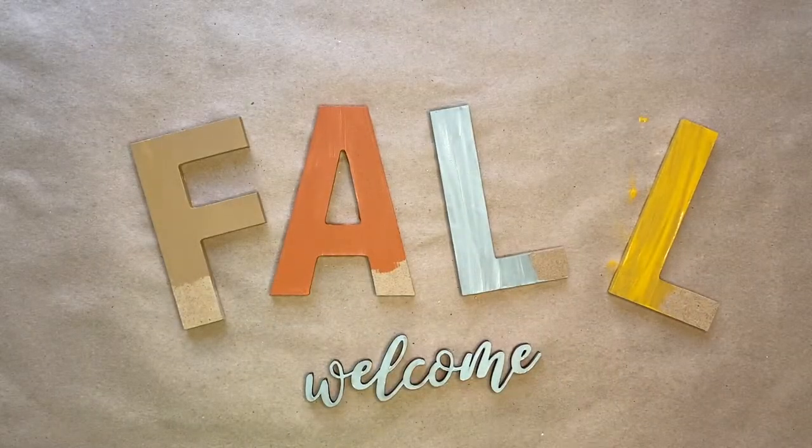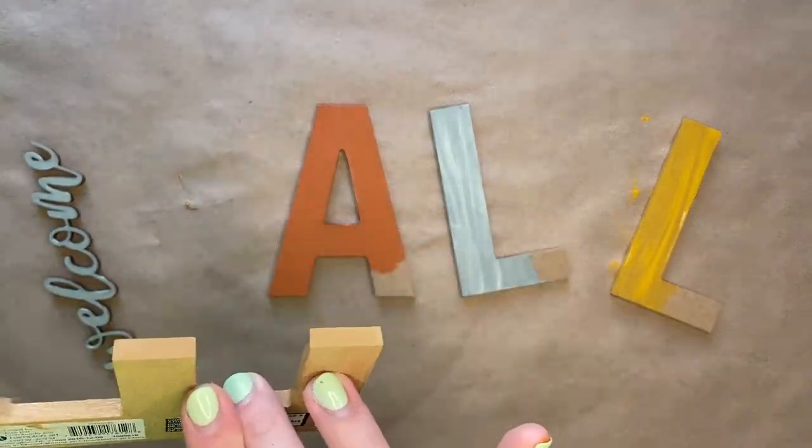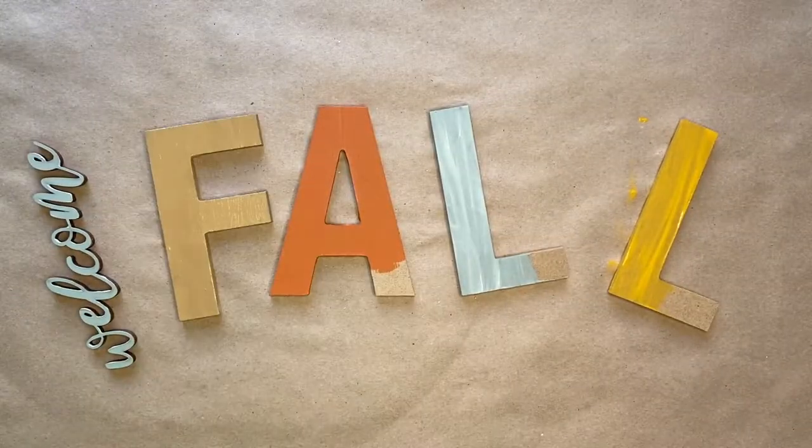Once the wood letters dry, you can then paint the areas that you first held the letter. Paint those areas and then go back and add a second coat of paint as well.